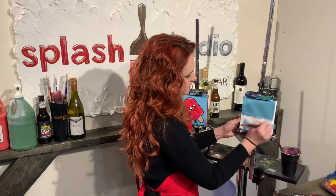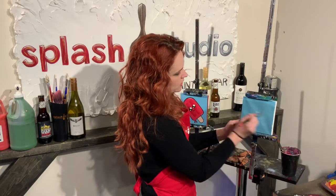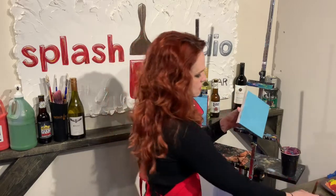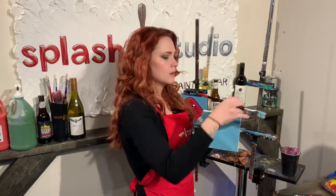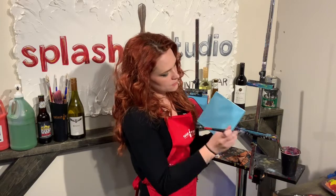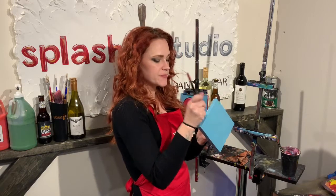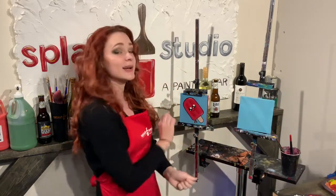You just want to paint the whole thing, and if you really want to be a nice overachiever, you can even paint your edges — super easy. I have all of mine pretty much painted. Now we're going to do the really fun part and watch paint dry, so we're going to leave our paintings alone. Let it completely dry before we go ahead and put the actual popsicle on top of it.